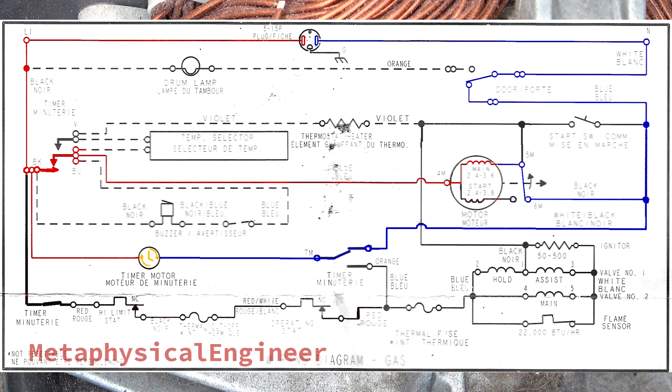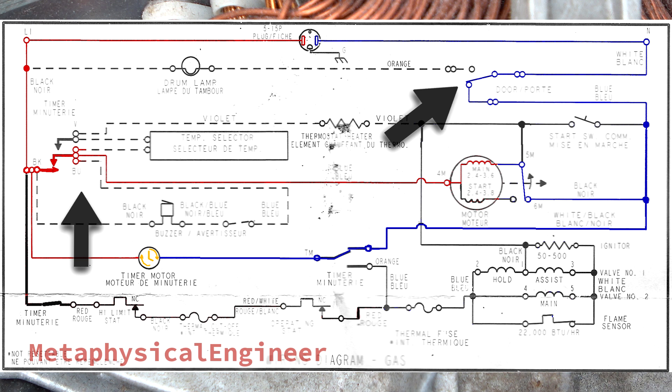This is a safety feature that prevents other items from running if the motor stops or fails to start. The motor will run until power is interrupted by the timer or the door switch, which also means the dryer will not restart by itself after a power failure.